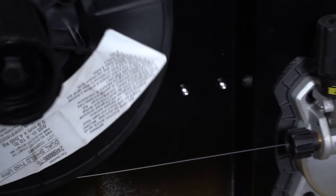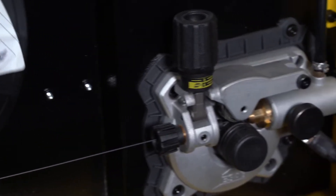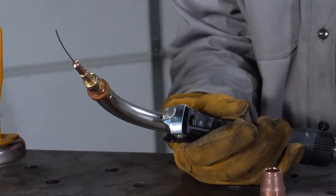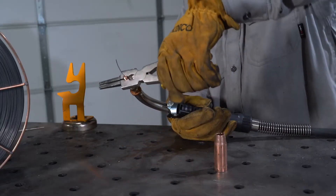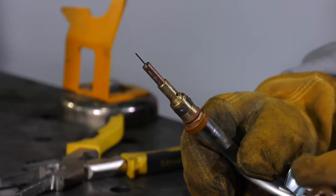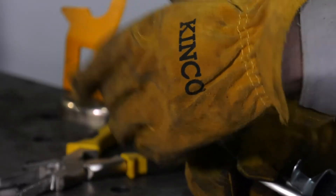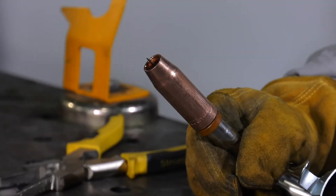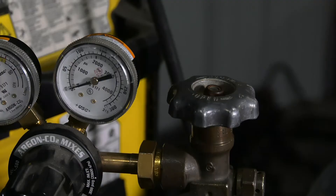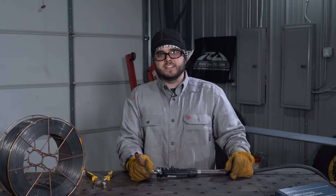There are two different types of flux core wire available: self-shielded and gas shielded. Today we're going to be using a gas shielded flux core wire. With that, we're going to need to install our nozzle on the gun, using a gas mix of 75% argon and 25% CO2. Either way, both wires weld using the same techniques.